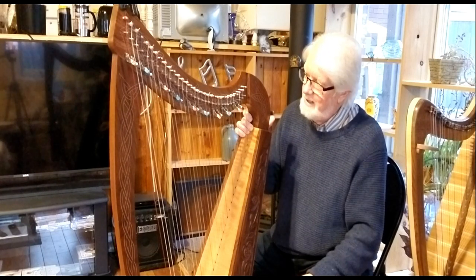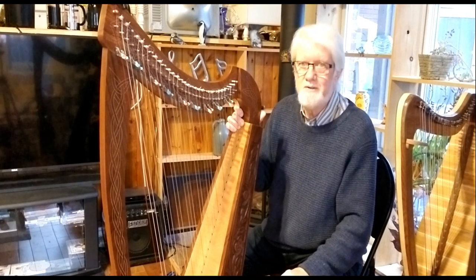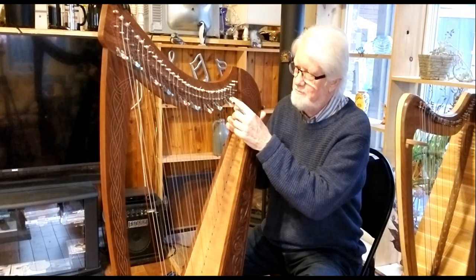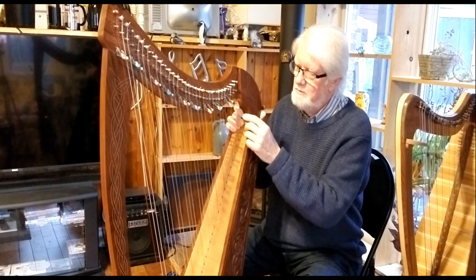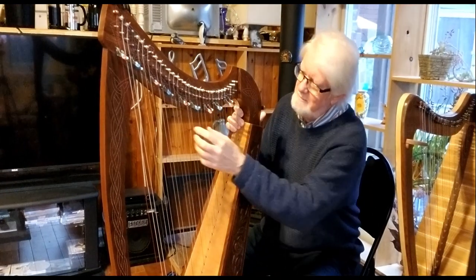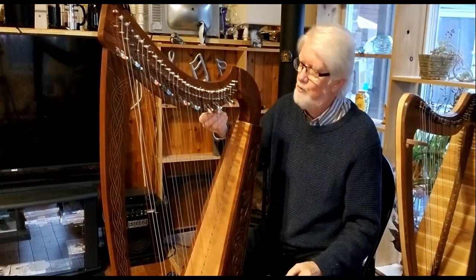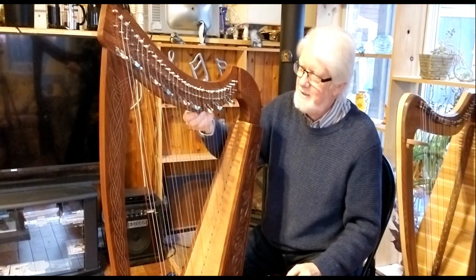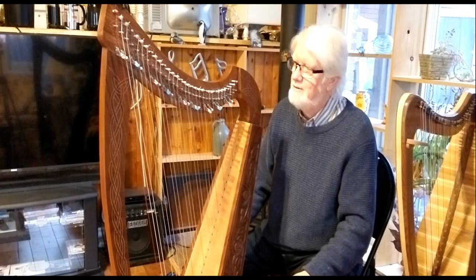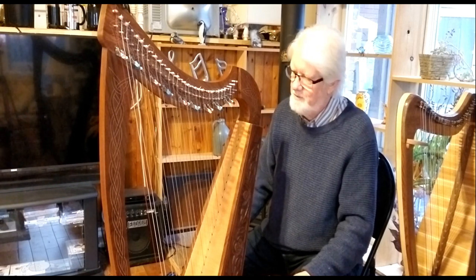Each lever had to be removed, and the ones I decided to reinstall had to be repositioned at the proper spacing. That has left some damage to the harp because there are a lot of empty holes along the bottom of the neck where the levers were originally. I could fill them, but I don't know if it's going to look an awful lot better anyway.